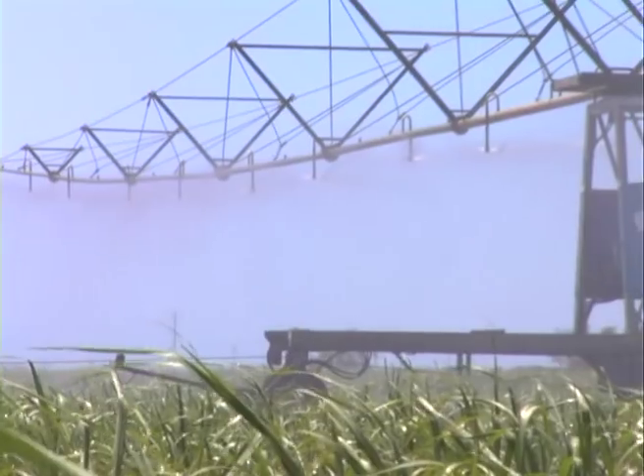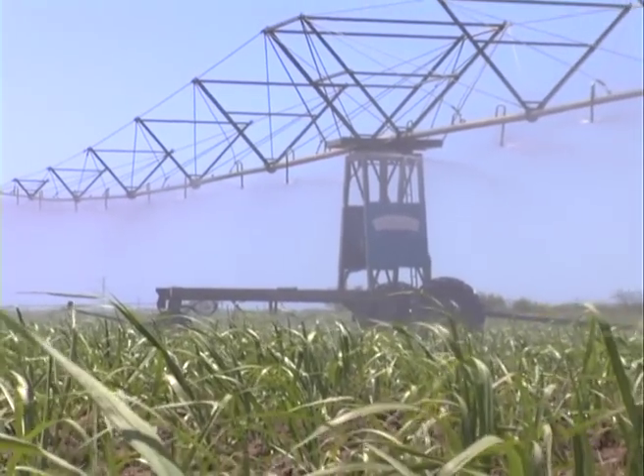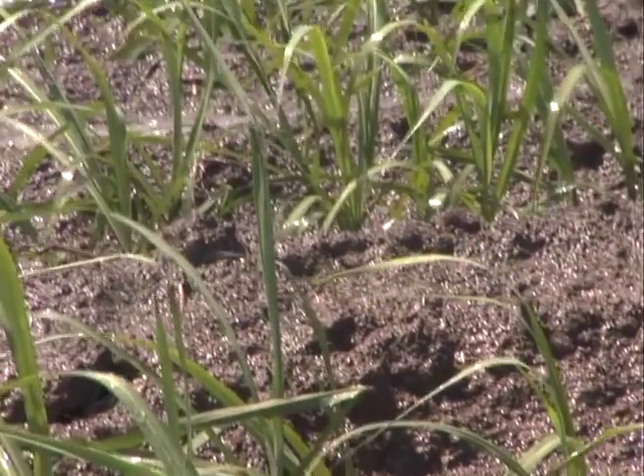We're only dropping it on top of the ground on a zone right over the stool. We're watering it in each night, or do it while there's rain around, to try to reduce evaporation and volatilisation.